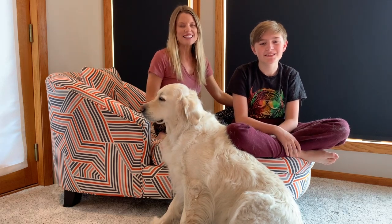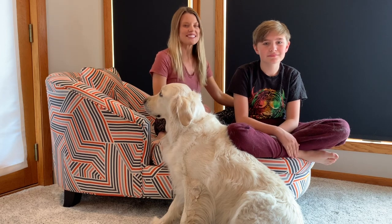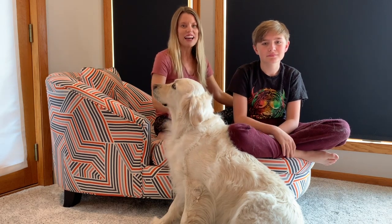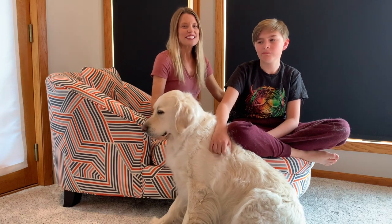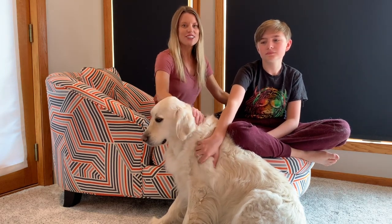Hey Yogi family, it's Jamie. Today I'd like to introduce you to my family. This is my son Charlie, our dog Molly, and today we have a special flow. Join us on the carpet as we exercise and feel good.